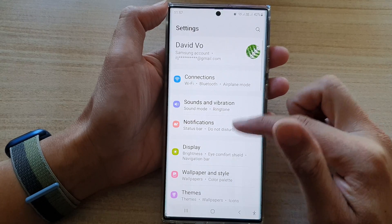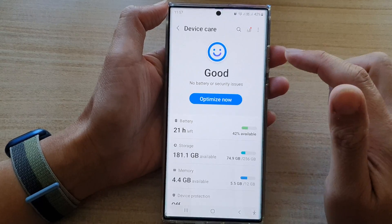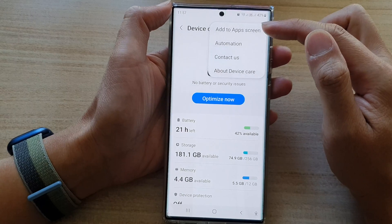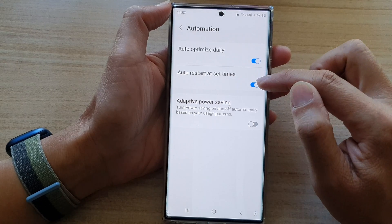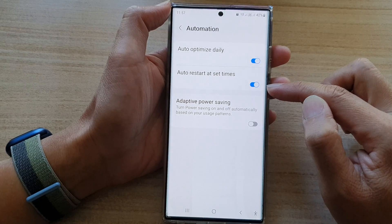In Settings, go down and tap on Battery and Device Care. Next, tap on the option key at the top, and from the pop-up menu tap on Automation. Then in here, tap on Auto restart at set times. Tap on the toggle button to switch it off or turn it on.